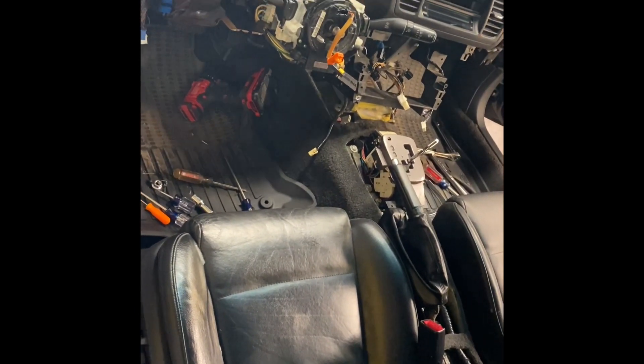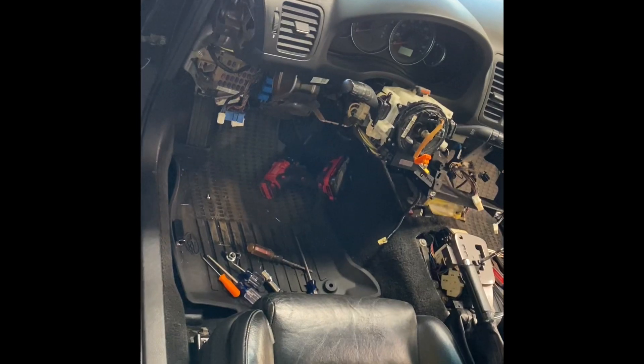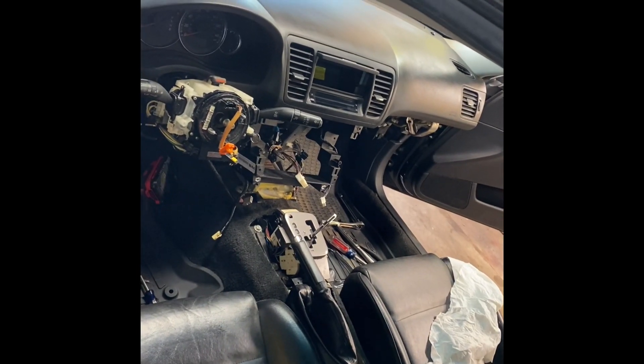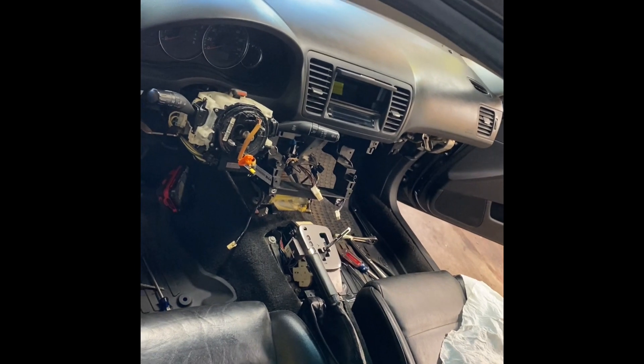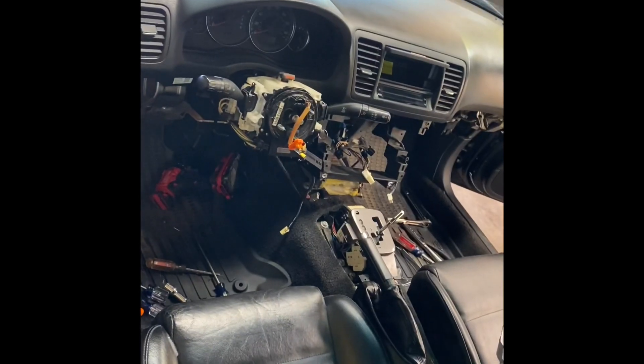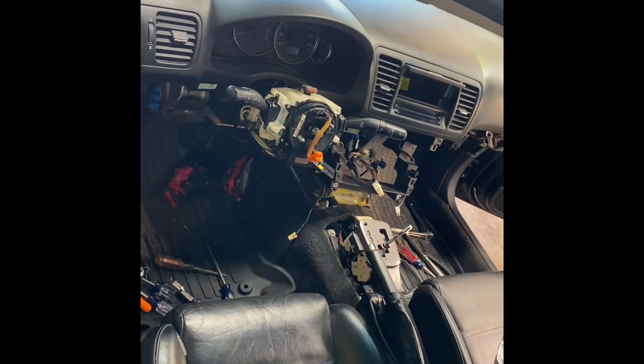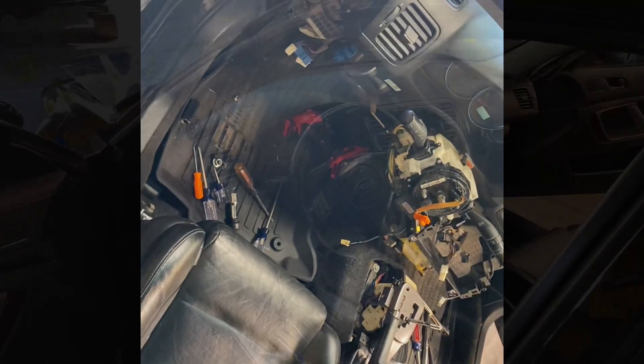Now I'm going to finish putting the radio in and probably the lower kick panels. I'm not going to do the passenger side yet — the fan is weak in this one and I have a parts car, so the fan's already paid for and I'll swap that over. I'll finish doing this side and then post a video.